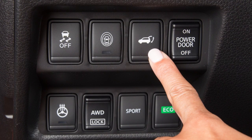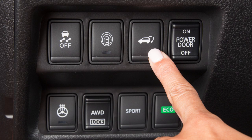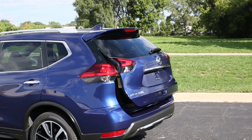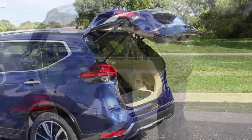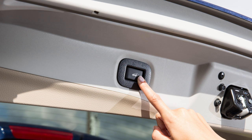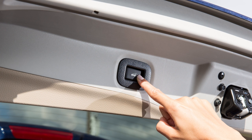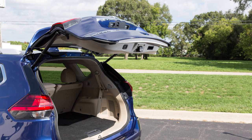When you use the instrument panel switch or the power liftgate button on the Intelligent key, the liftgate can be set to open to a specific height by performing the following. Open the liftgate using the request switch or the Intelligent key. Pull the liftgate down to the desired position and hold. While holding the liftgate in position, press and hold the liftgate switch located on the liftgate for a period of time or until three beeps are heard. After the beeps are heard, the liftgate will only open to the selected position setting.